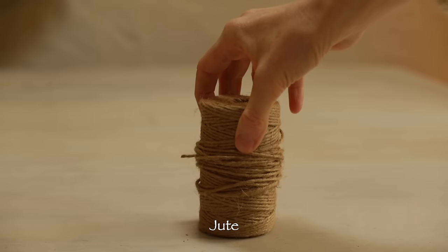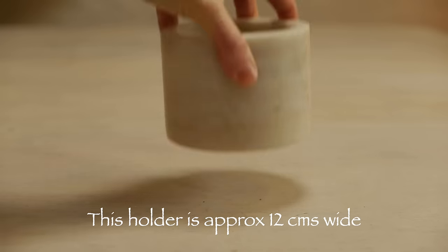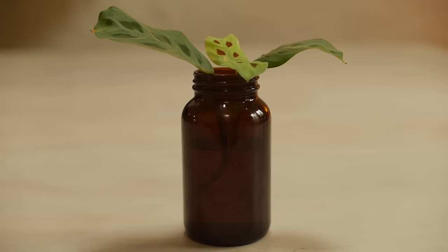I'm using some jute — this is a natural material but you can use any string that you have. I'm also going to recycle this candle holder where the candle is finished, and I'm also going to use this baby little prayer plant because it needs a new little home.